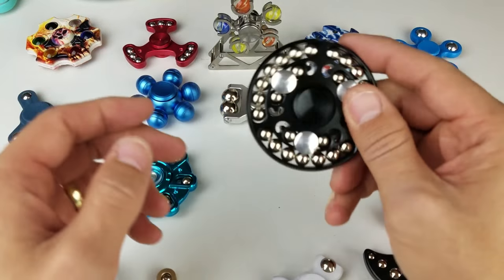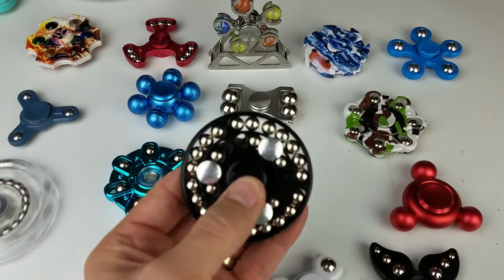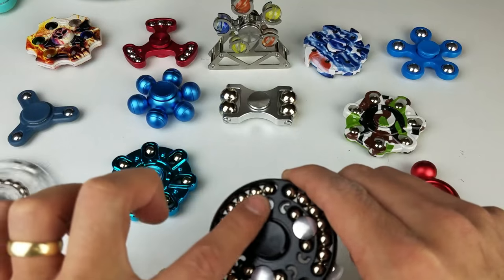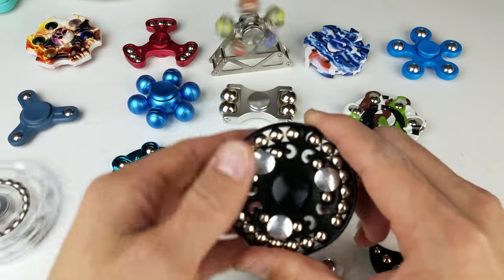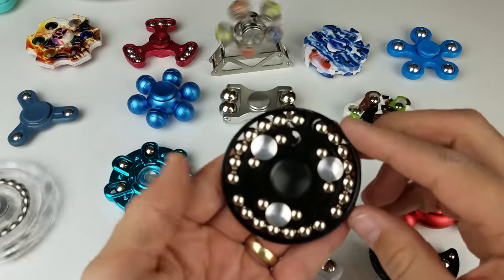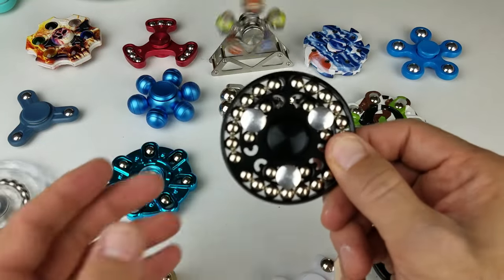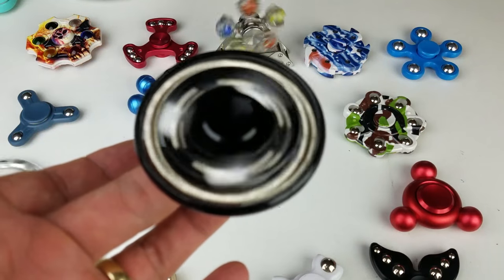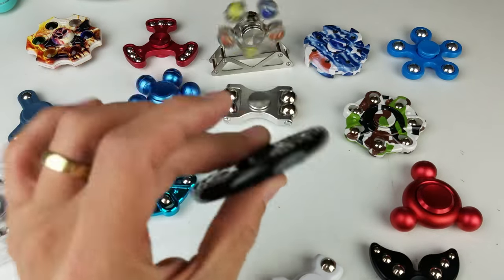My other favorite out of this bunch — so my three favorites are probably this one, this one, and this one. I might have to make it four because I do like this one too. But look at this one — it's quite heavy, all metal, and super jiggly. This one is really nice.